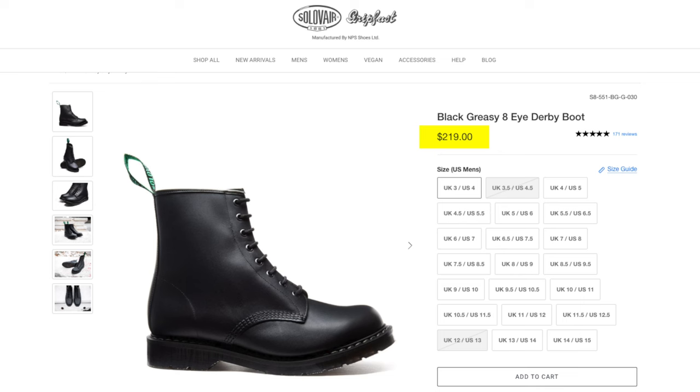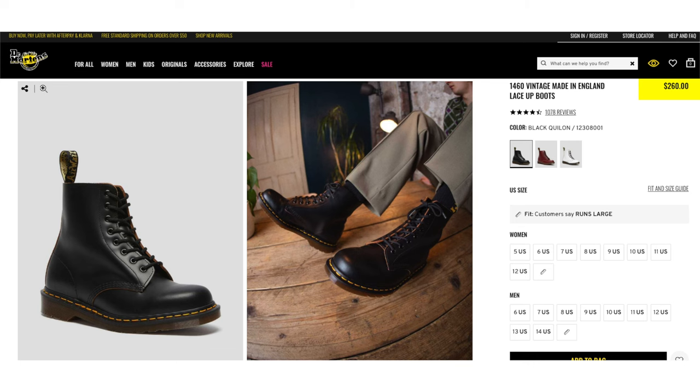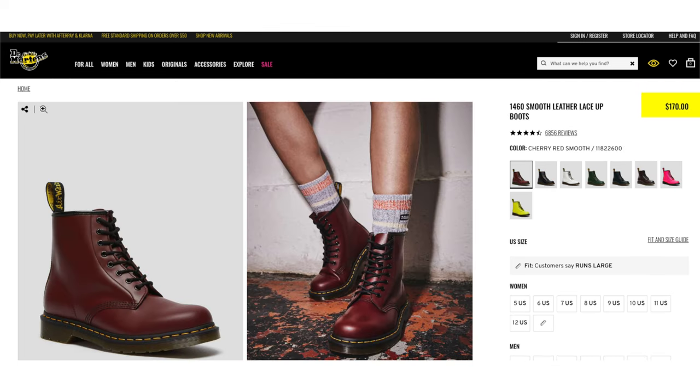For the overall comparison, let's start with pricing. As of making this video, the Solovairs are a little bit cheaper than the 1460s Made in England. I feel like the Made in England are the flagship of Doc Martens — the original and classic. Doc Martens also has the Asian-made ones, which are a little bit cheaper than the Solovairs. So it's up to you which one you want to get.